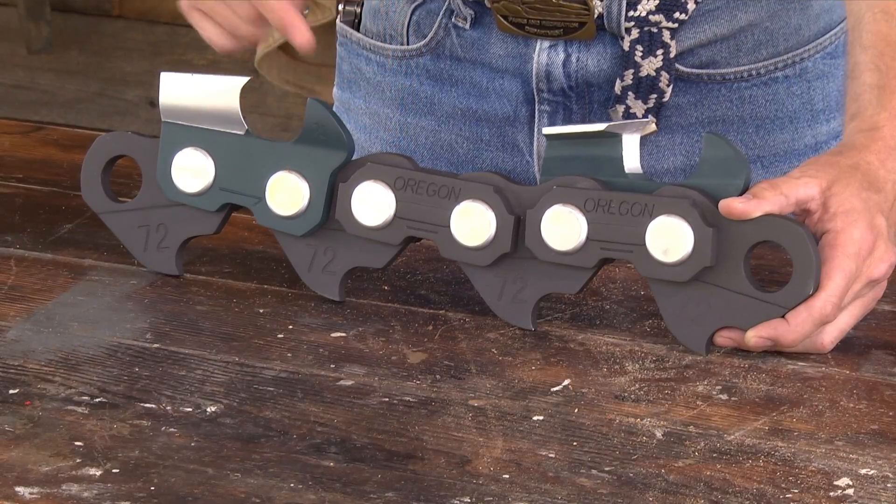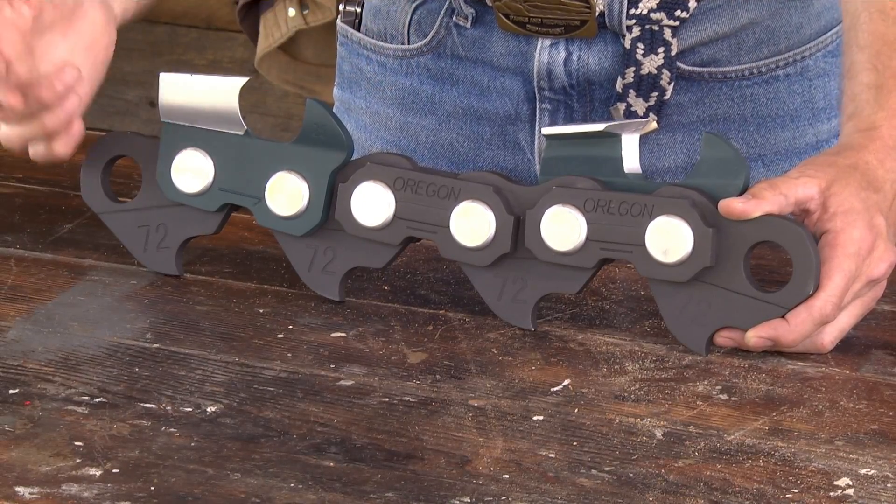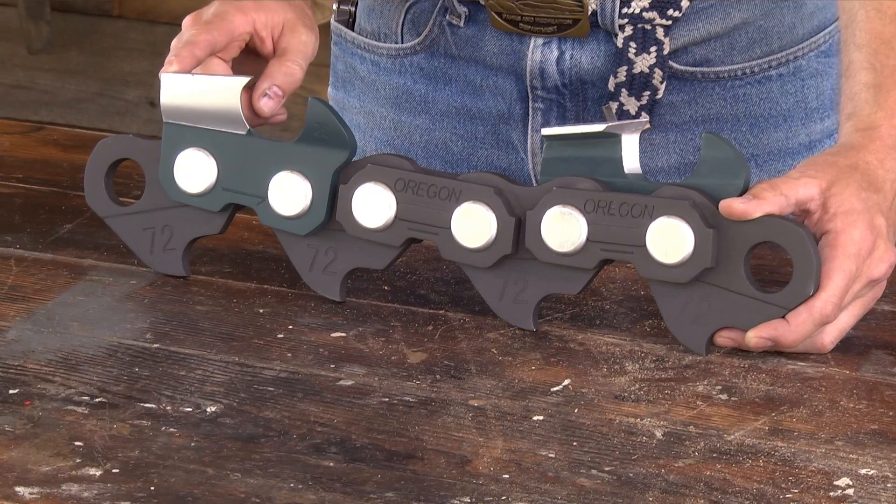The gullet, the working corner, the side plate, and the top plate.